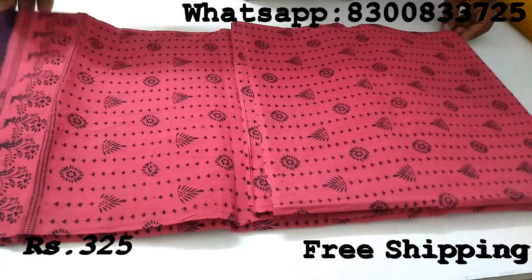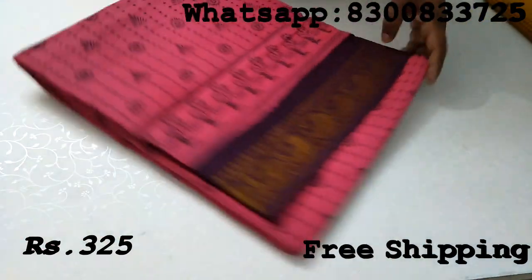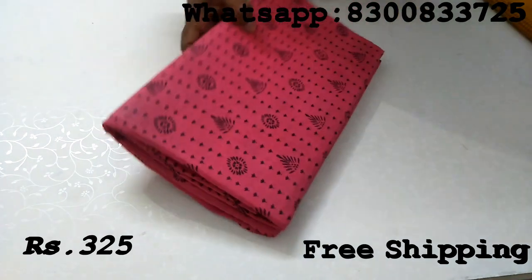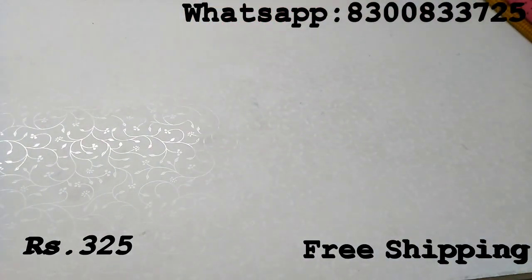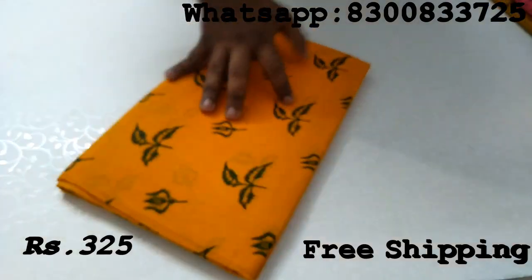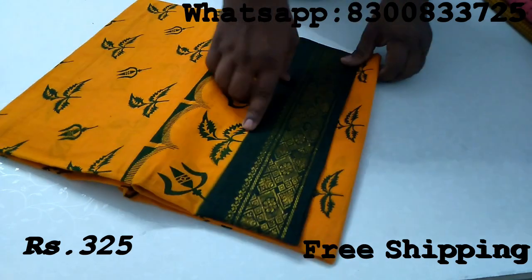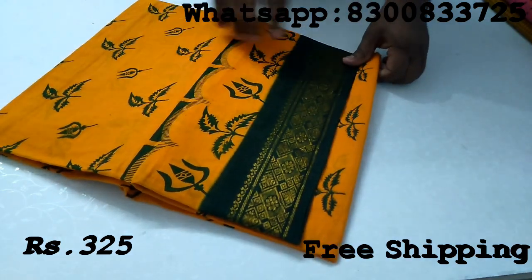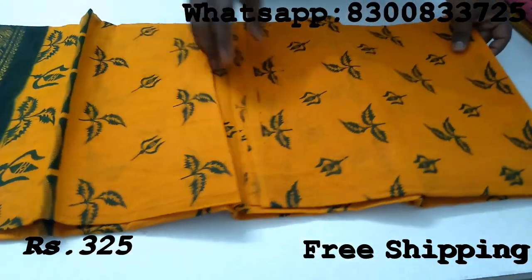If you are interested in the available designs, you can find sets of 10 pieces. You can contact us on WhatsApp to order. We already have a single video for reference. If you look at this side, we are wearing a special printed sari.